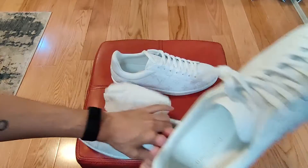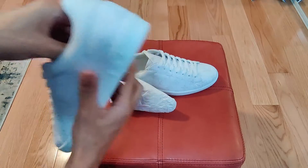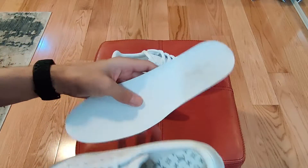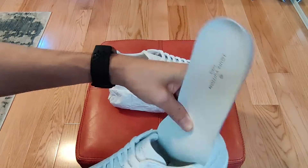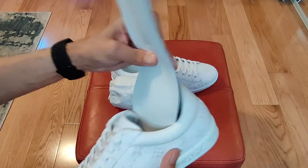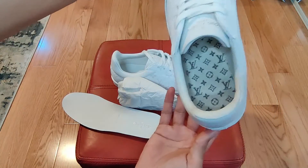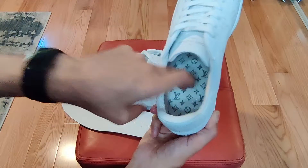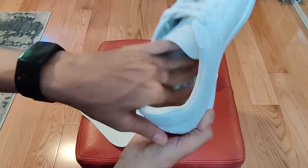One difference I did notice is the insole. It feels like it's a little more slippery than the other shoe — but it could just be a placebo thing. On the inside there's monogram on the insole — or the sole of the sneaker. It's like a felt, a rough felt.